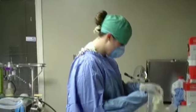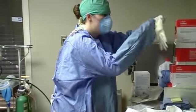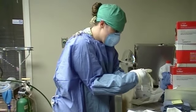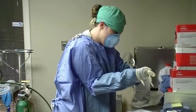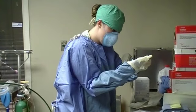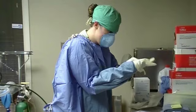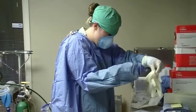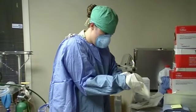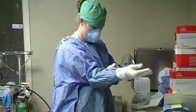Now I'm going to take my left hand and place the other surgical glove onto my right hand. Don't touch the outside of it. Alright, I'm going to pull that down over my glove cuff just like I did with the other one.